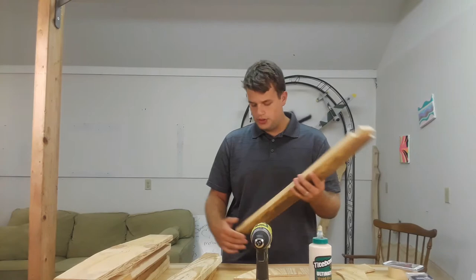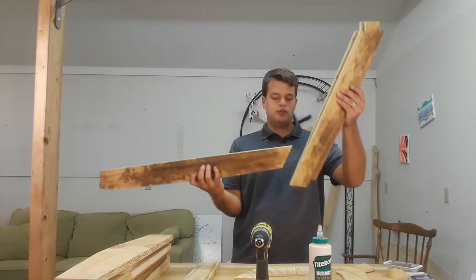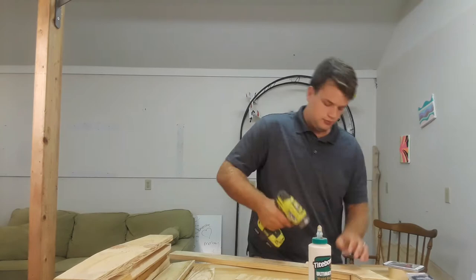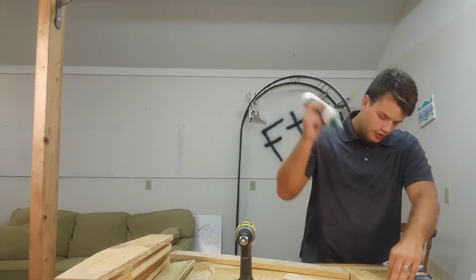Now, you have two different pieces to each frame. You have the verticals and then you have the horizontals. These go across the bottom and that's half the frame right there. Then we drill our countersink. Then we take our glue and put a healthy amount on the wood, because this glue is what's actually going to keep the frames together, not the screws.